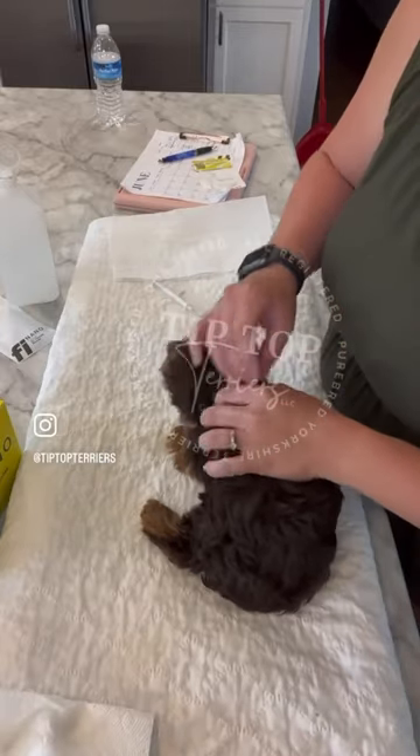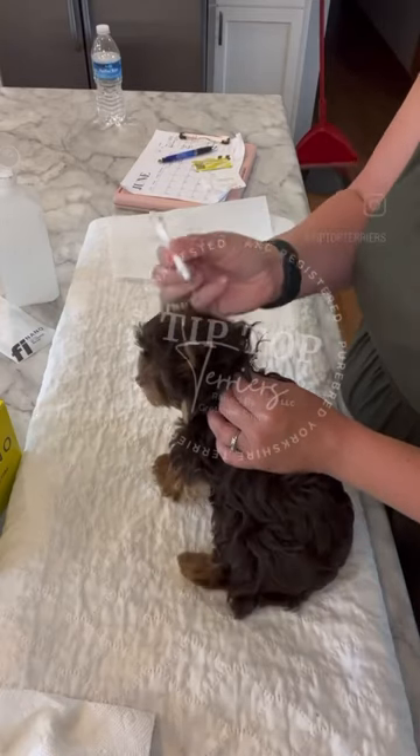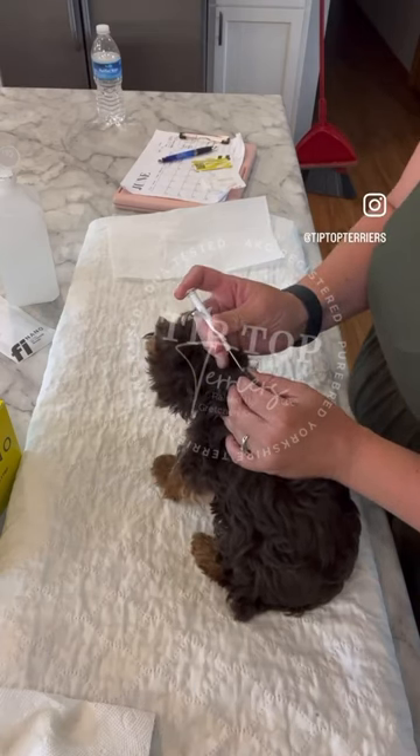Don't let that watch deceive you. Part the hair, get it down to the skin. We're pointing the microchip towards the tail — you wouldn't want a sharp pointy object towards your brain either. Okay, you're welcome.